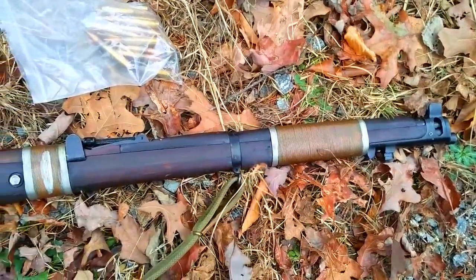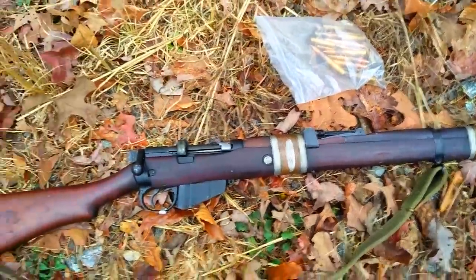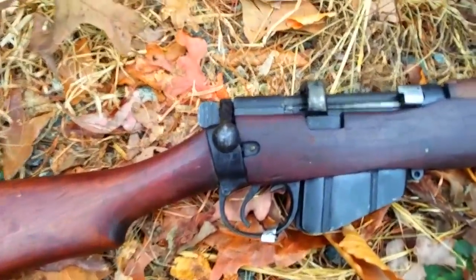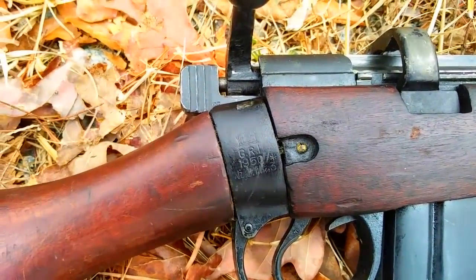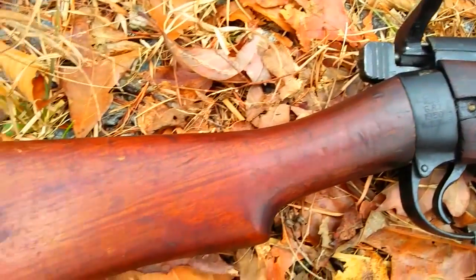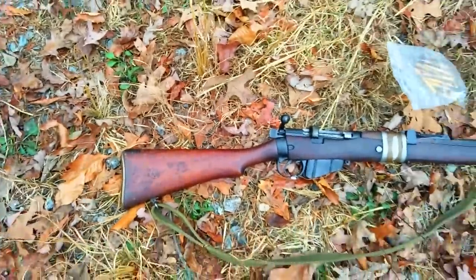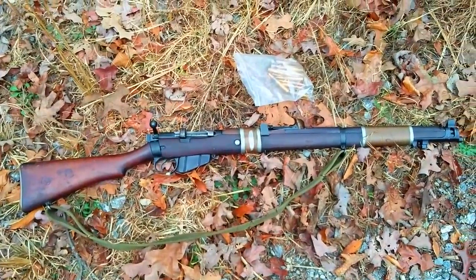Sorry it's kind of shaky out here. I've got some Greek HXP ammunition that I'm going to shoot through today. This isn't really a review or anything like that — I just wanted a nice excuse to shoot the gun. See the crown there? You know, these Enfields were featured in Star Wars — the Jawas had them.